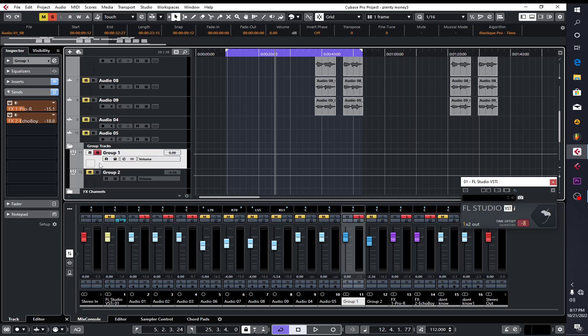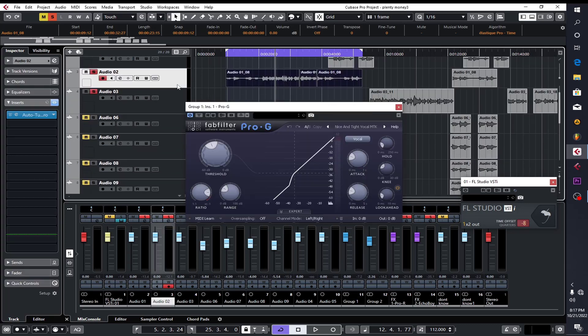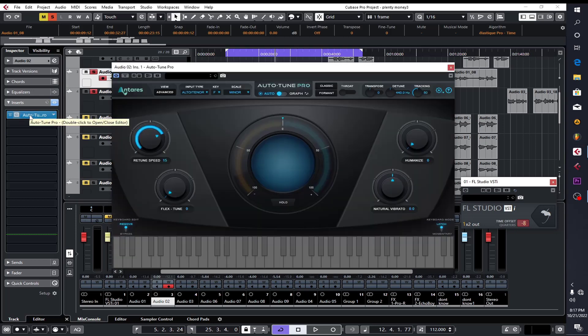For the lead vocals, this is the preset that I'm having on it — my chain. I have a C1 gate on it, and what I put on it first is my auto-tune. If you follow my tutorials, you'd know that I don't like to put too much auto-tune on my vocals — I just want it to be natural. Even nowadays, if you listen to commercial songs, they don't use auto-tune all that much. So the retune speed is around this, and the key is F minor. I changed the input type to auto-tune.